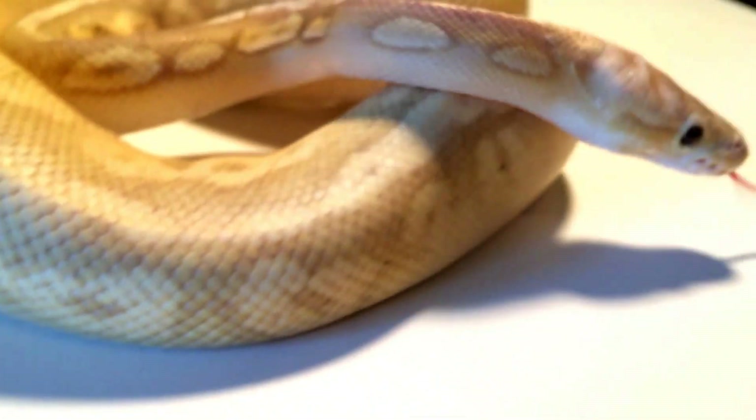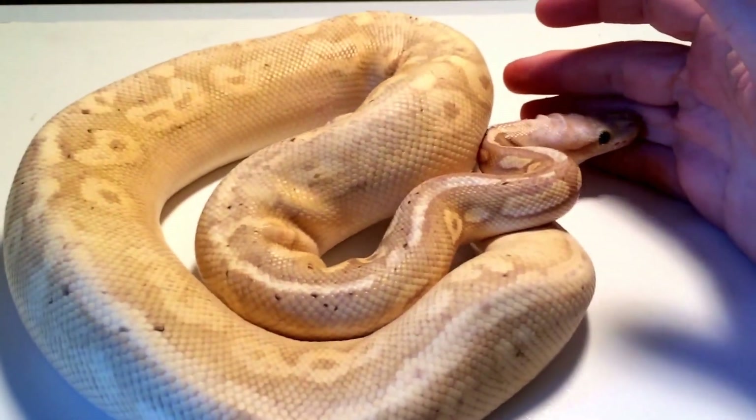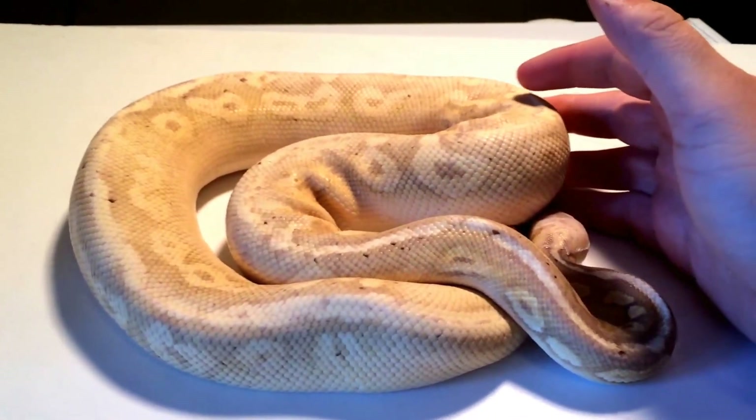Hey, what's up guys? Lane from Monty Reptiles here. And in front of you is my Banana Sterling. Haven't shown this guy off in a while, but he's getting really big — probably close to 900 grams.